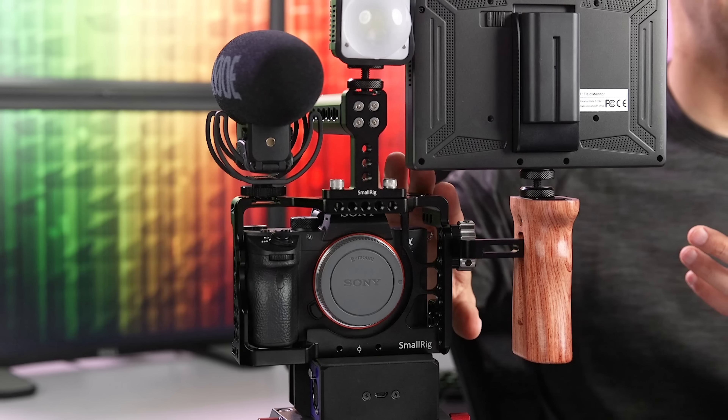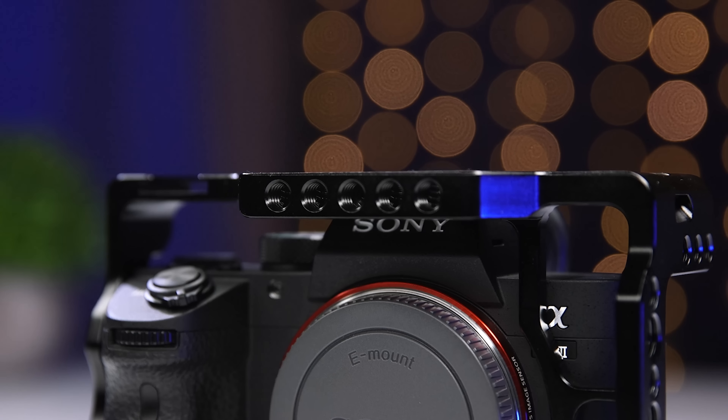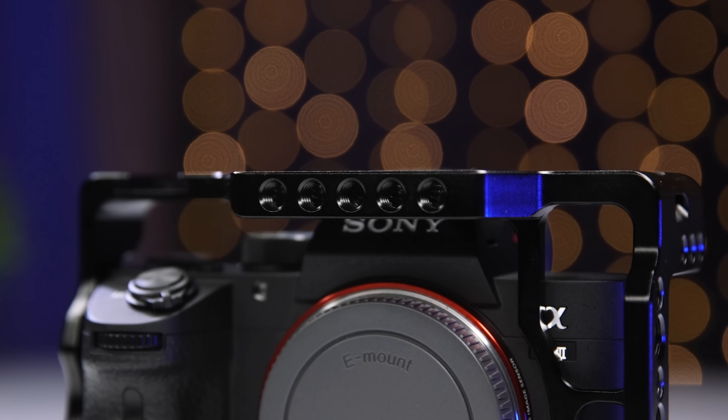It was also important to me that I have a lot of mounting options. You can see that this cage has a ton of quarter-20 and three-eighth threaded holes pretty much everywhere around the cage. There's a built-in quarter-20 screw at the bottom of the cage — it's already attached, so it doesn't come out, and that's what attaches the camera to the cage. I really liked the fact that it's attached to the cage so I can't lose it.